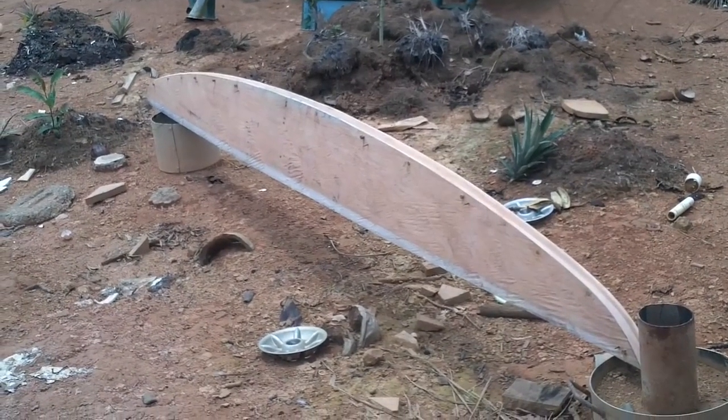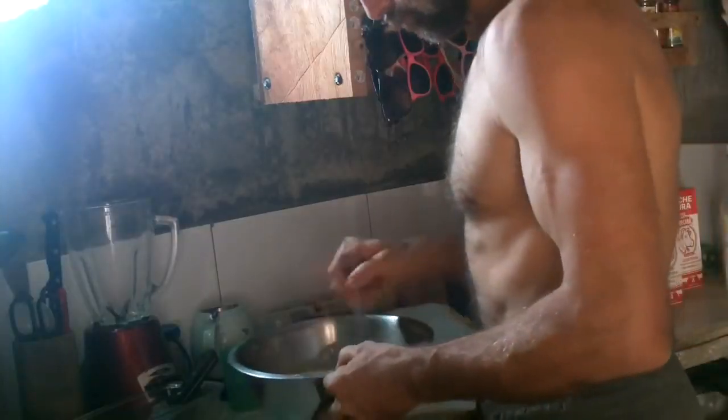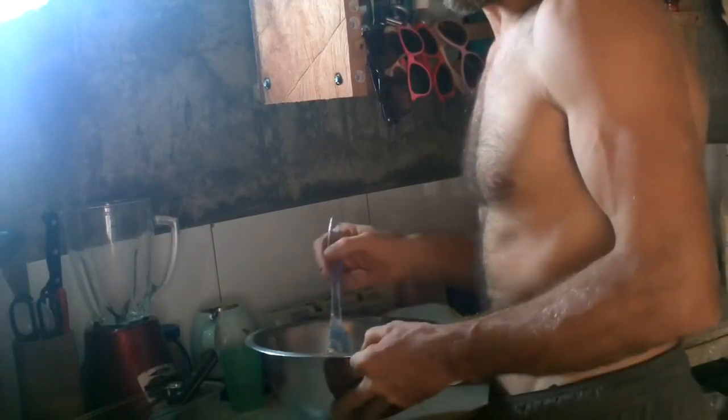Waiting for glue to dry — let's find something to do for a while. Attach a little voltage meter — works great. Banana bread.